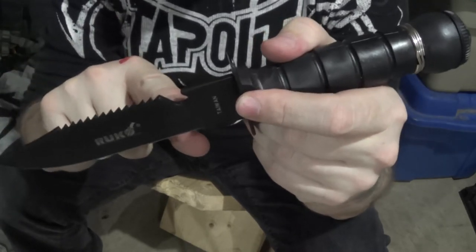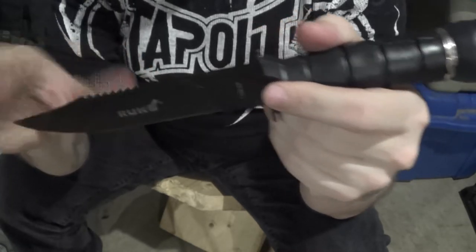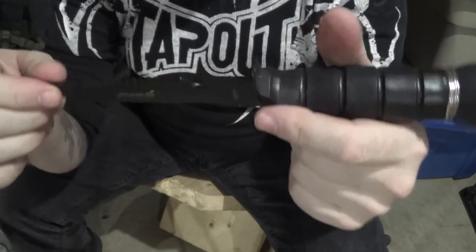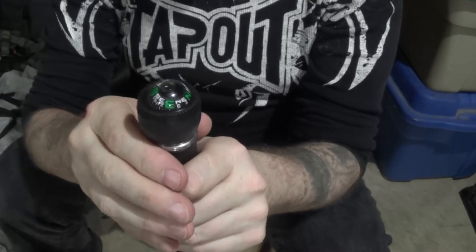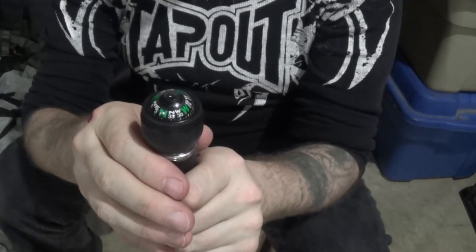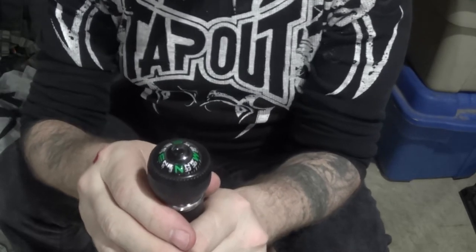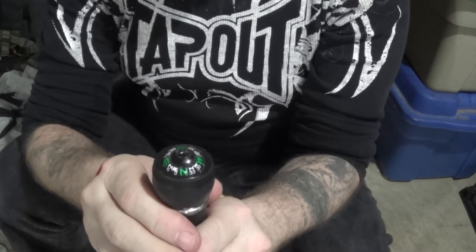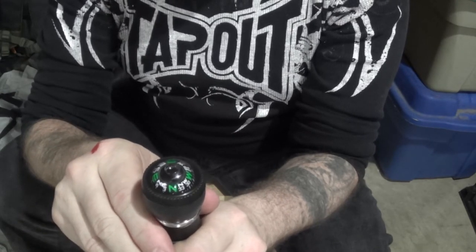The bottle opener did kind of come in handy because we usually had a backpack with some sodas, and not all of them were twist-top back then, so the bottle opener did come in handy from time to time. The compass — most of the time they did not work at all. And this one doesn't really work either. It's kind of pointing north, but you really have to give it some time and play around with it.